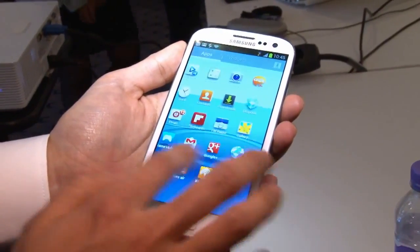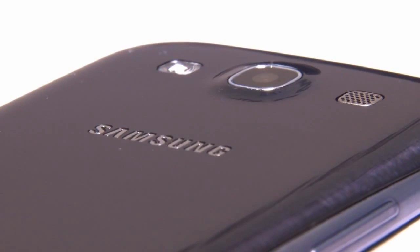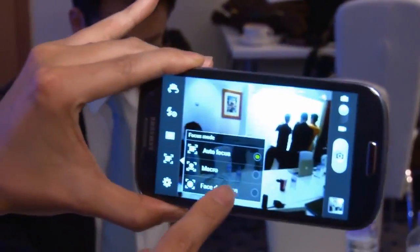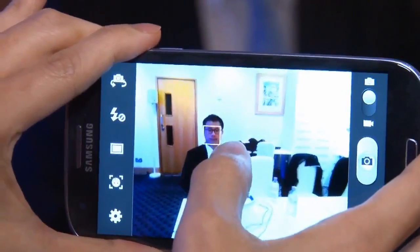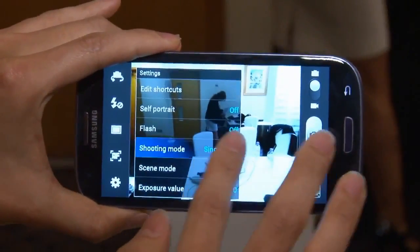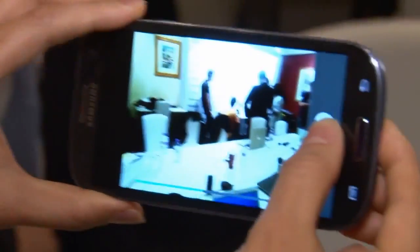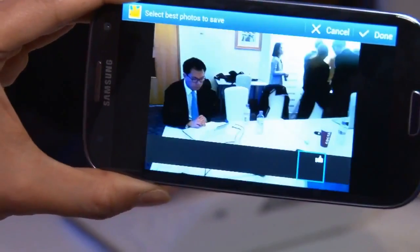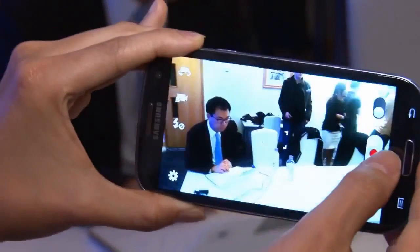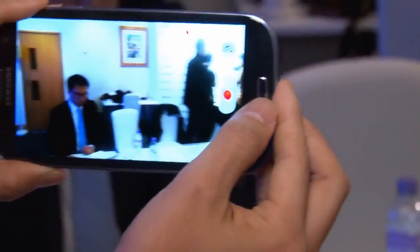One of the things Samsung is pushing here is the camera. The rear one is 8 megapixels and it's super quick to take a picture. Samsung says the camera will automatically tag your friends and share the photo with them, providing you have the picture stored with their contact details, although this feature wasn't finished on the sample I saw. What was working was the Burst Mode, which lets you take up to 20 photos in one go, and something called Select Best Shot, which takes 8 photos and recommends the best one. Elsewhere, you can record 1080p videos and take still pictures simultaneously, although only at 6 megapixels here.